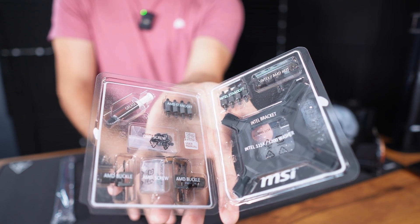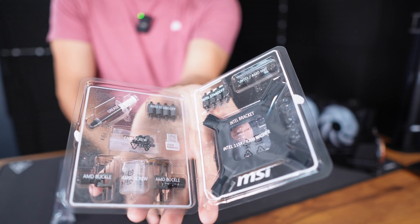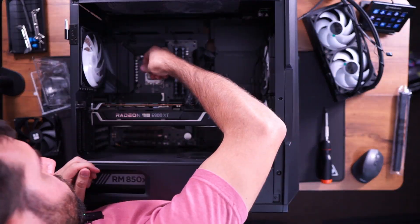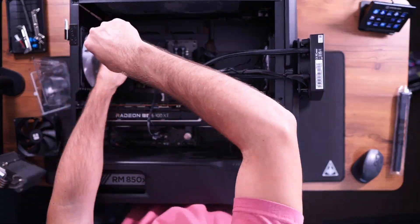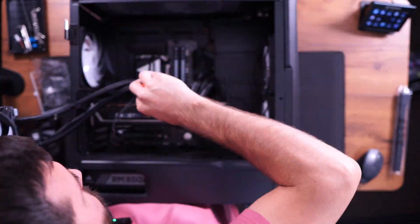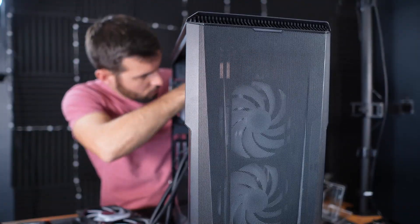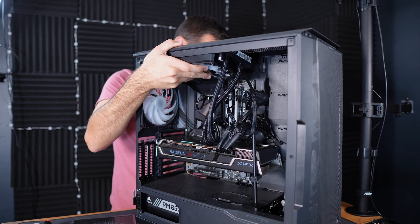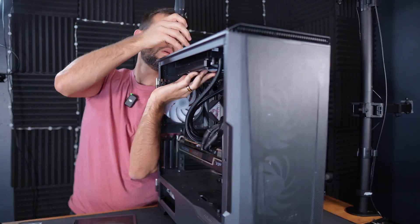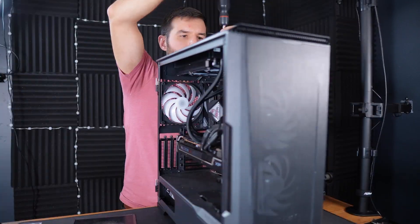There's a QR code which takes you to MSI's installation guide to help you install the cooler. Thanks to the intelligent design and how simple they made their mounting system, I was able to put this into my PC in just nine minutes — with zero familiarity, practice, or even looking at the installation guide. So far, based on their performance claims and the ease of installation, this is looking like an incredible AIO.